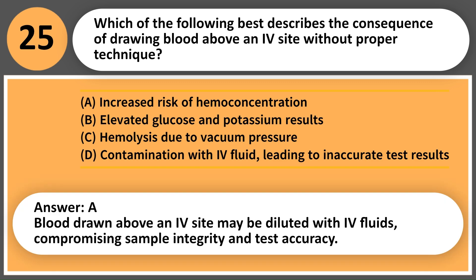Answer: D. Blood drawn above an IV site may be diluted with IV fluids, compromising sample integrity and test accuracy.